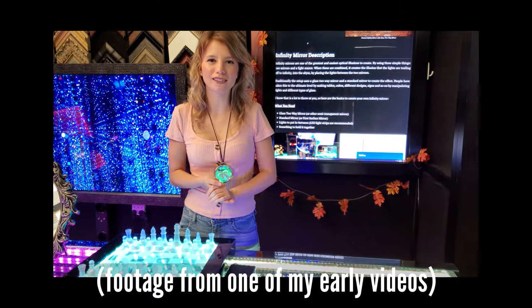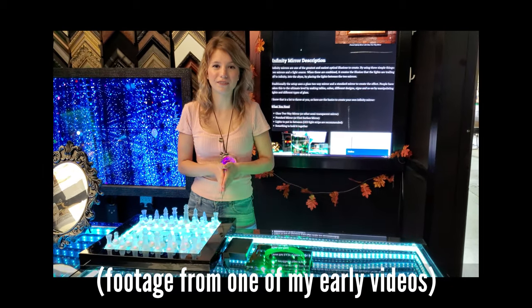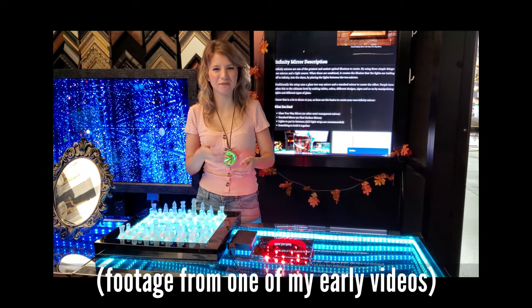Here are a few products and projects that we have created. So, to save your time and your sanity, let's get started.